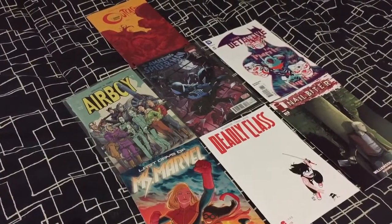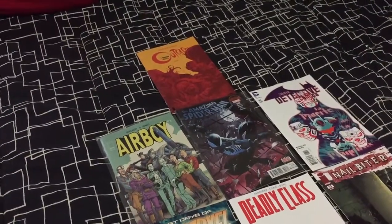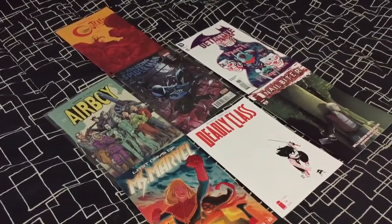Here's my weeklies: Ms. Marvel, Deadly Class, Snowbiter, Airboy, Renew Your Vows, Detective Comics, and Outcast. That's it right there for my weeklies.